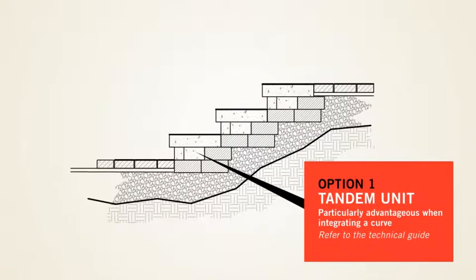Option 1: Tandem units. This is particularly advantageous when making a curved stairs.